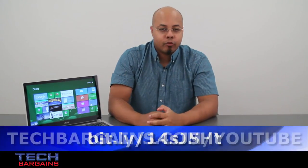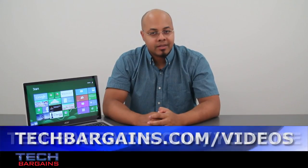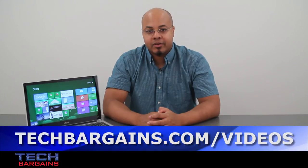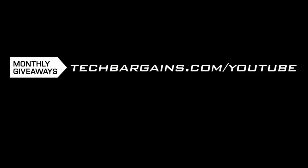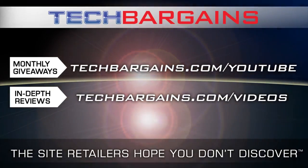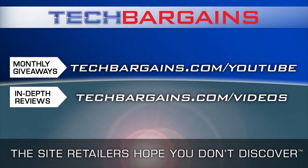To enter our monthly giveaway, make sure you always check out techbargains.com/YouTube. And to watch our video unboxings, video reviews, and exclusive video features, be sure to go to techbargains.com/videos. We'll see you next time.